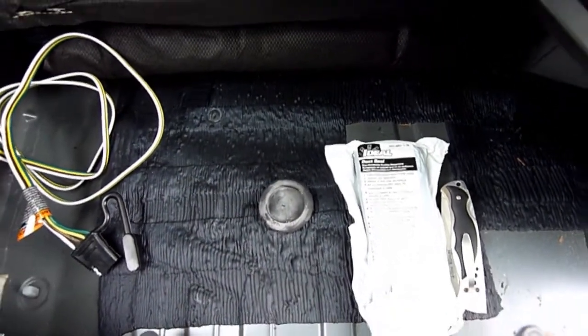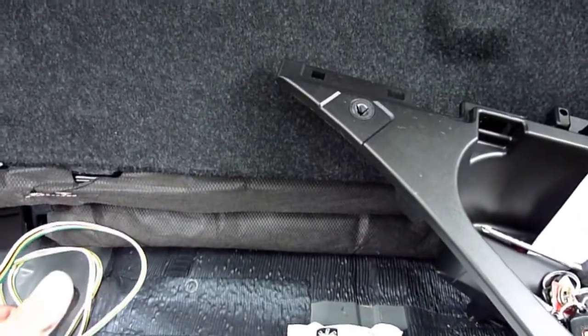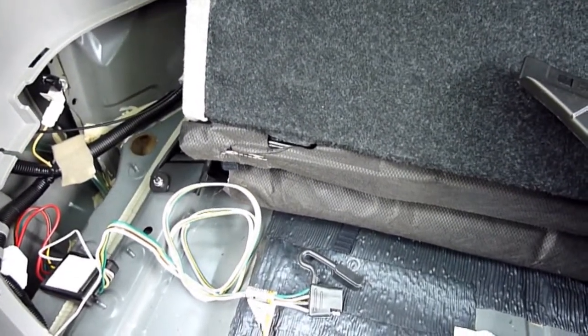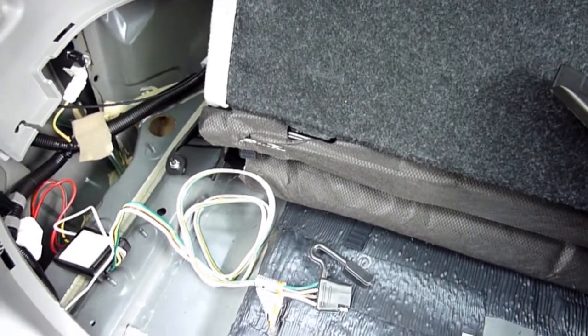I don't have the hitch on the truck yet — it's coming. For now I'll just attach it to the tie down, and then later this will get attached to the hitch itself on the chain eyelets. When you use it you just disconnect it. So I will do that and then show the results.